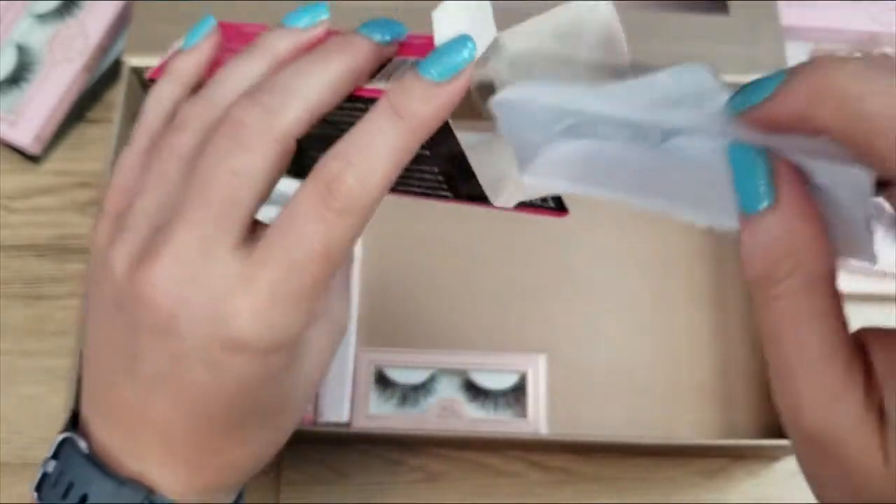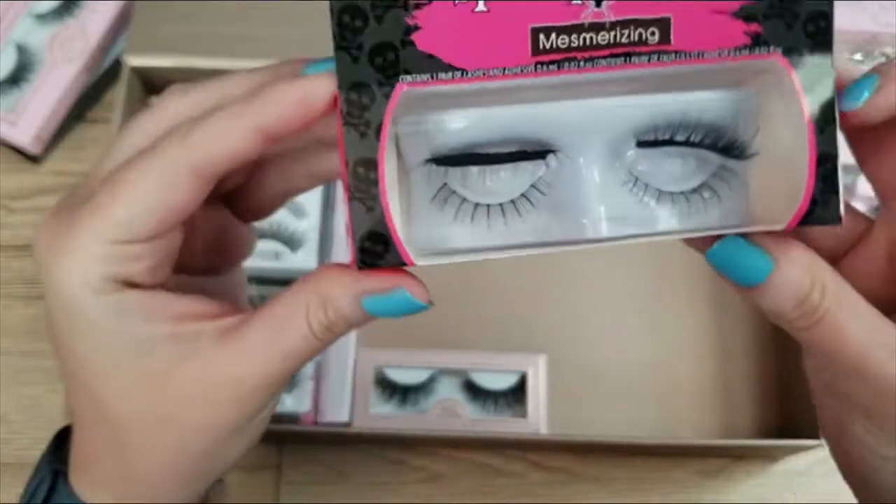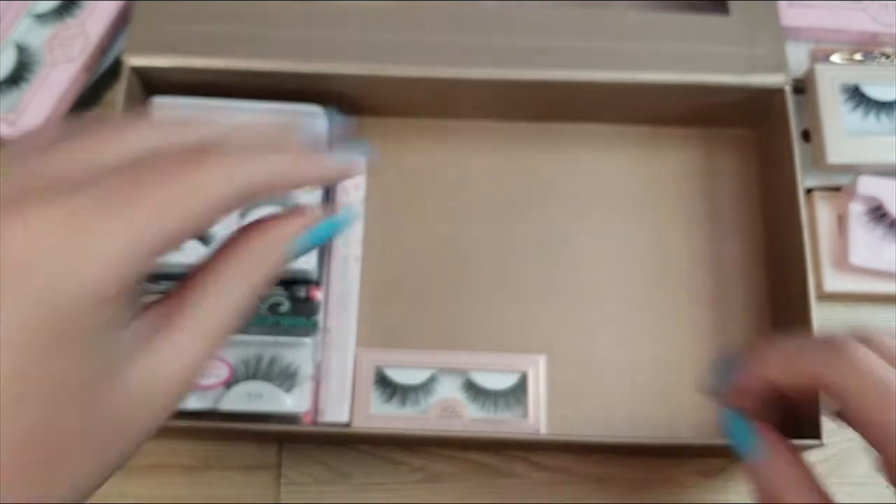They're so pretty but they're just trash. I mean, if you're only expecting to wear them one night they'd be fine, but they're very uncomfortable. I'm going to declutter those.